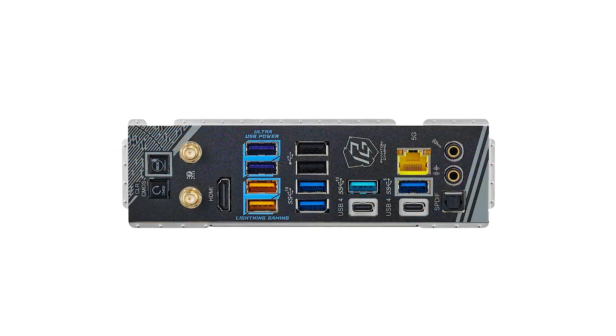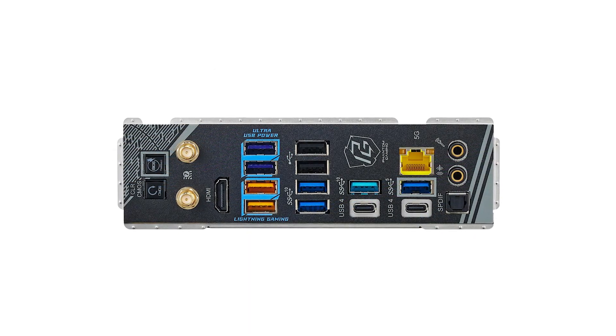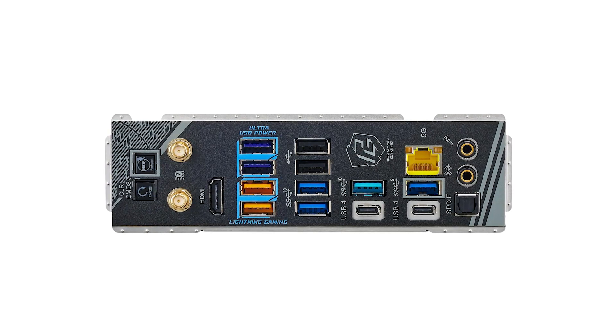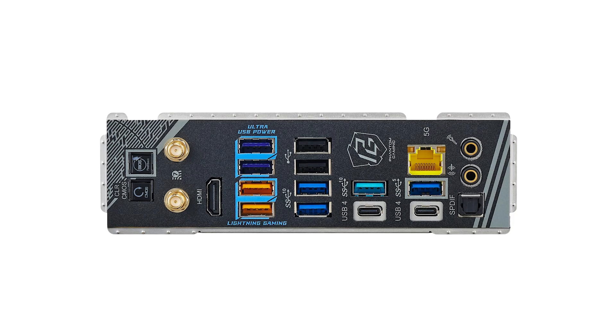If you're looking for a motherboard that can handle demanding tasks while staying future-proof, this is a fantastic choice. Don't forget to check out the Amazon link in the description for the latest offers.